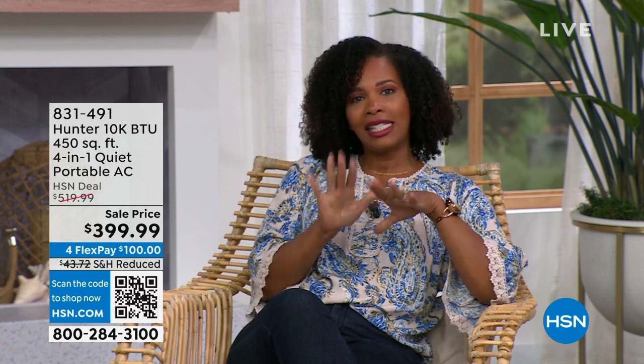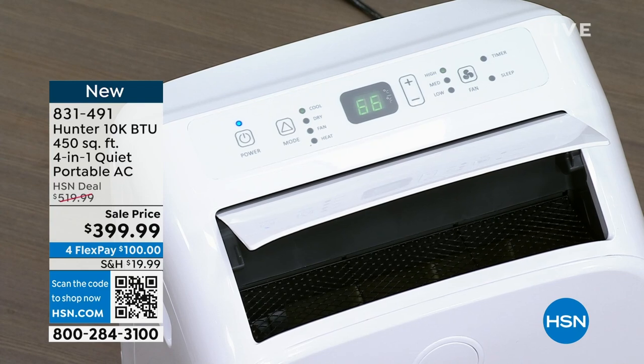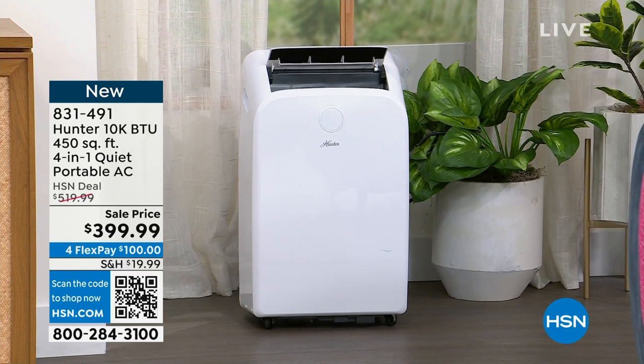You're watching HSN — I'm Tamara Hooks, your host, and Tracy Rosa is joining me. We're just chillin' — literally — courtesy of the air conditioning from Hunter. If you're saying, oh my gosh, I need a new A/C, maybe you have an old window unit, or a room that just doesn't get cool. This one unit from Hunter does all four things: heat, cool, fan, and dehumidifier. All you need is a window — whether it opens up and down or side to side — it doesn't matter. It's great for 400 square feet of space.